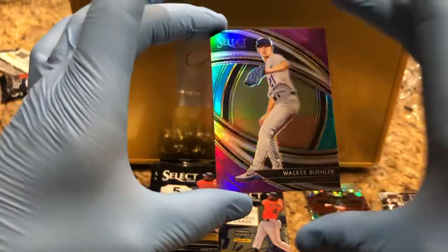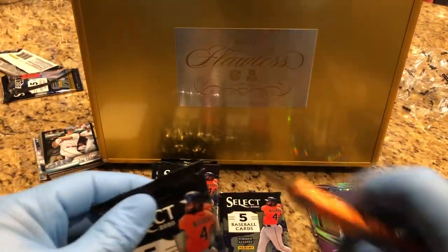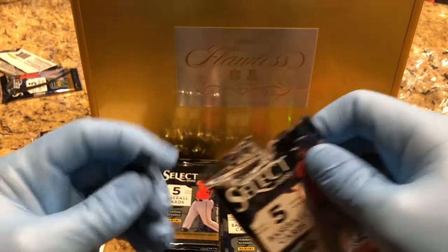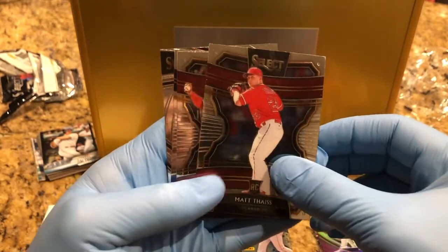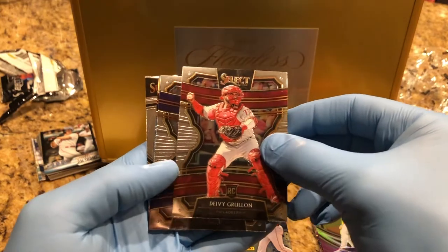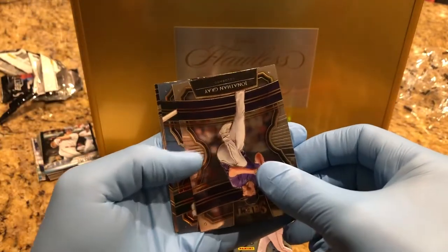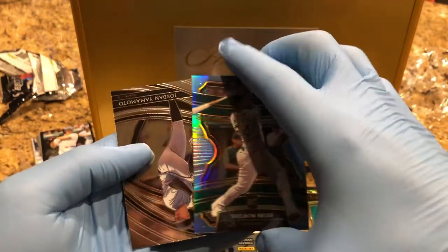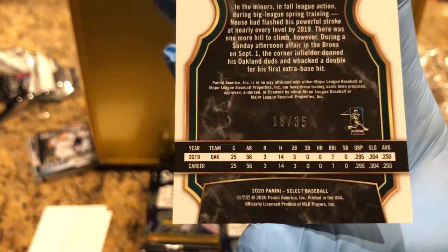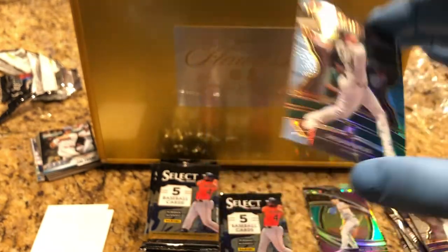And we've got Walker Buehler. There we go — Sheldon. Nice. Numbered 18 to 35. Nice Sheldon rookie card.